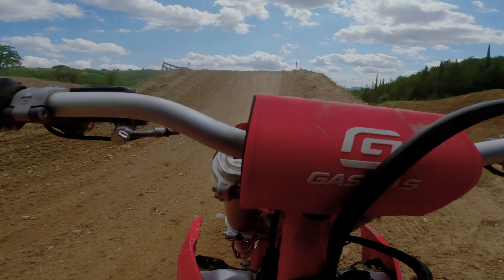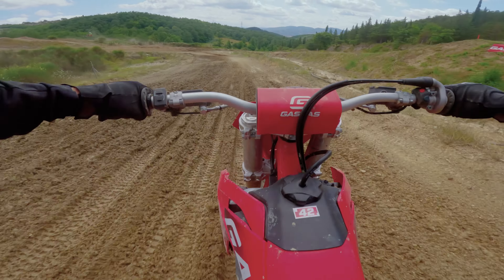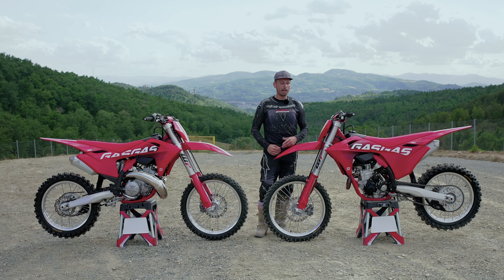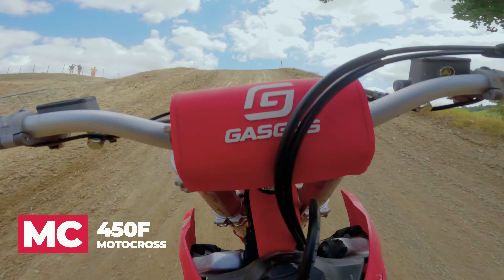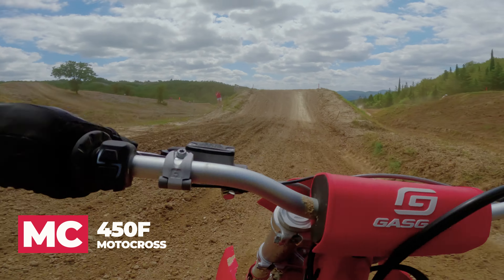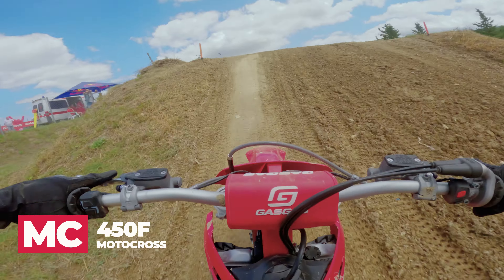The 350 picked up a lot in the mid to top-end range — once it got going, it wanted to shoot up like a rocket. The 350 was probably my favorite bike of the day. After that I hopped on the 450 — that bike's just a beast. It has some serious power, probably almost a little too much for me, but it was still a lot of fun.